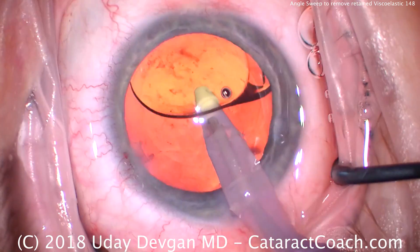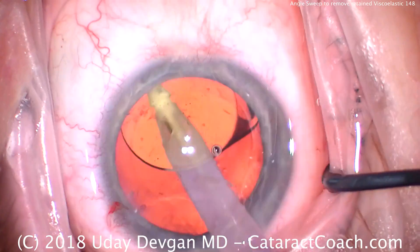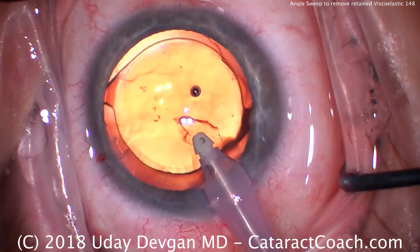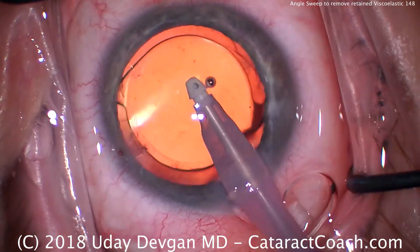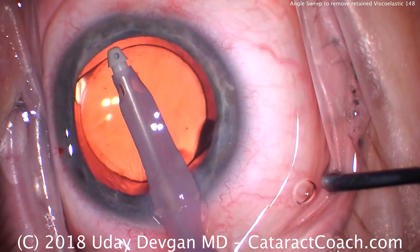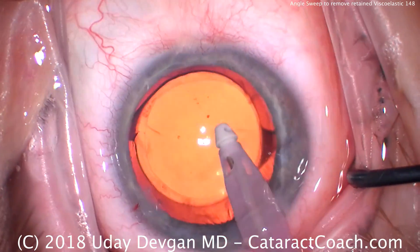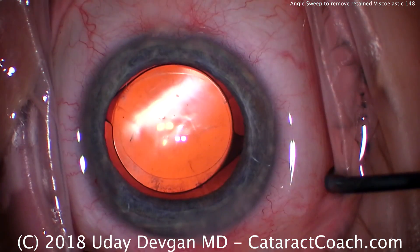Going in first behind the lens to remove the viscoelastic and any little particles that are left. That looks great. Now in front of the lens to remove that, and we'll go a little closer to the corneal endothelium. You can see how we fracture and remove parts of the dispersive viscoelastic. We'll try to clear up here near the angle and going all around. That looks really good. I like the rhexis's overlap. I don't see any more viscoelastic — most people would call it quits here and seal up the incision.